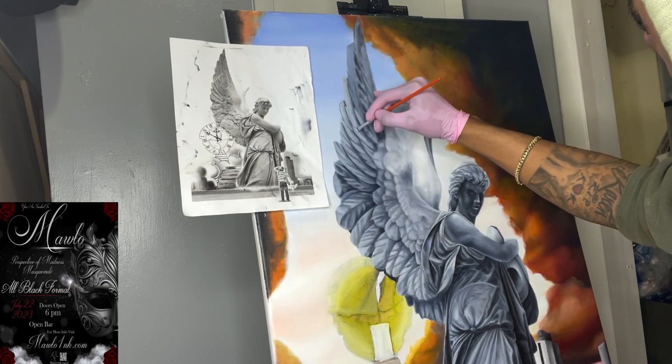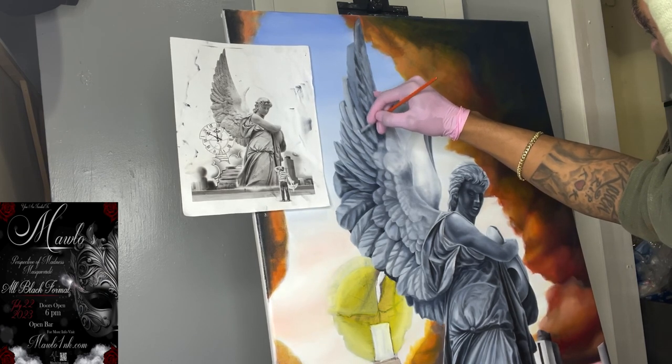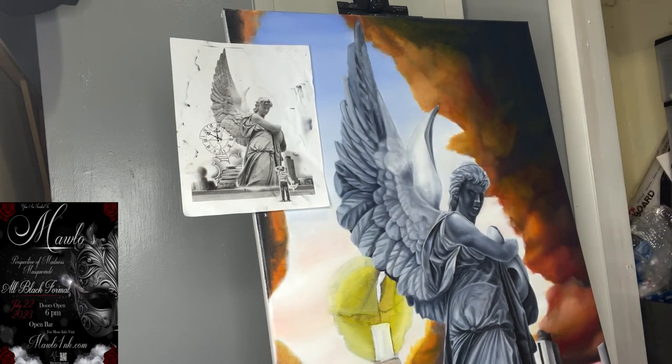Take your time. Paint what you feel. Don't let anybody change who you are or try to critique you — now, you can bounce ideas off people, I do it all the time — but always keep your mindset on it.